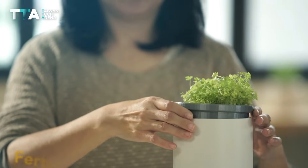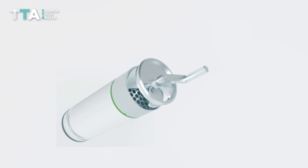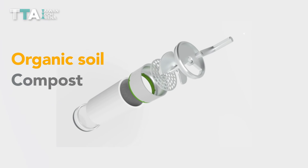Moreover, users can fertilize and harvest plants with just one machine. ReGreen turns the wasted food into organic soil and compost in just a few weeks.